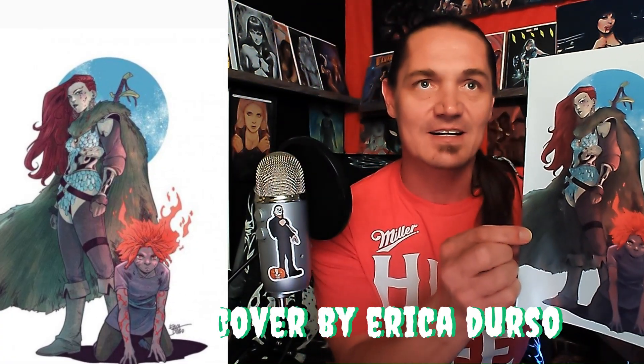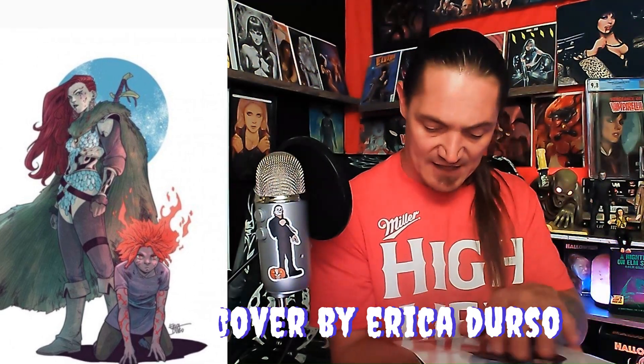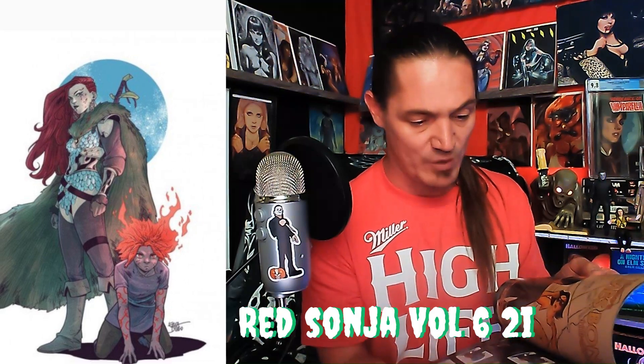What do we got next? It says it's an incentive cover M. They never give me these V-card covers — let's see if this one is. Oh, it is! That's Red Sonja right there. Man, look at the composition — the white background, her popping out with the moon and the stars. That thing is so cool.